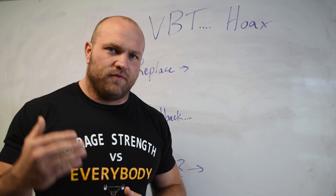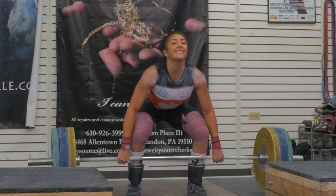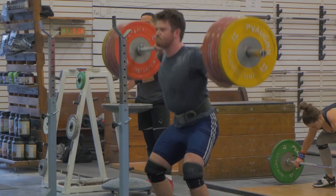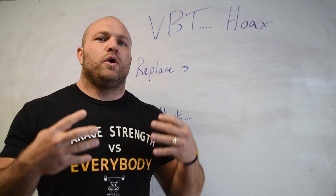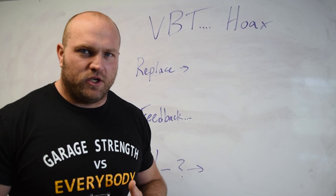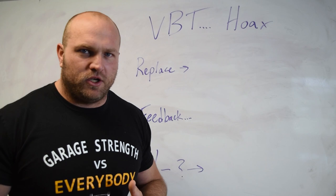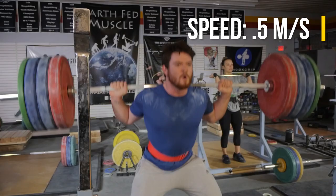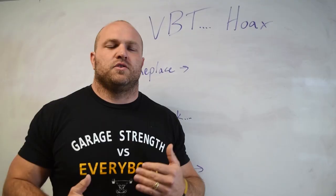So if we're doing a snatch, a power snatch, a clean, a power clean, or whatever variations — front squat, back squat, a pull — we are going to be utilizing a Tendo unit, Gym Aware, Push, any of this software to tell us how fast the bar is moving. For snatches, we're typically moving around two meters per second; for cleans, above 1.5 to 1.6 meters per second; and squats should ideally be around half a meter per second. These are very basic guidelines behind what velocity-based training is.